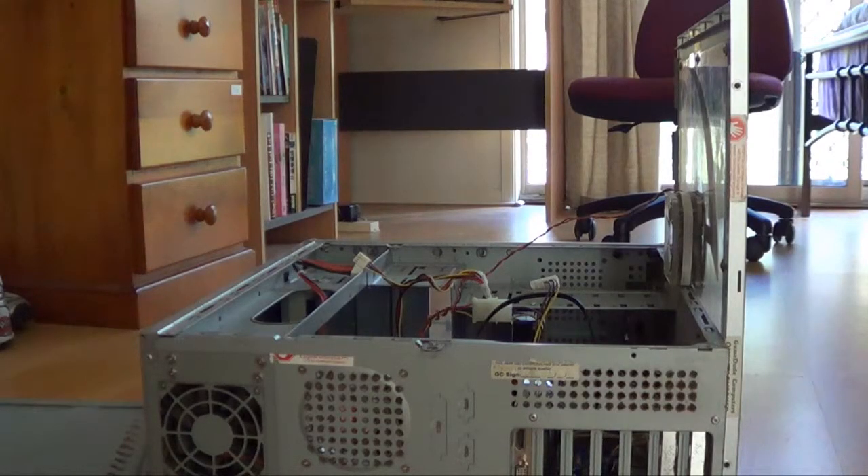Now we can put the case back together, because we no longer need to open up this computer. Let's put the case back on.